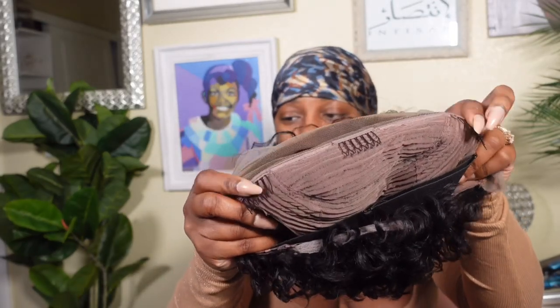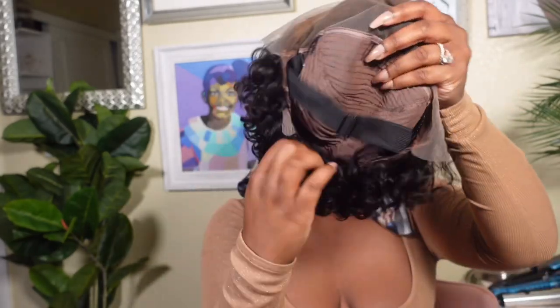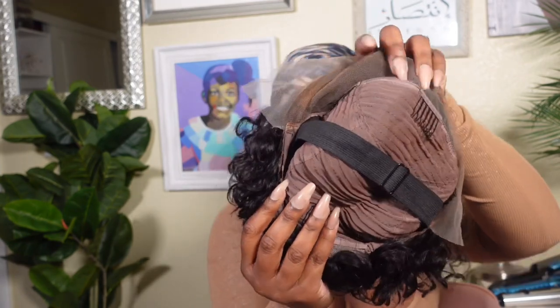This unit has three combs at the top, which we love. Beautiful cap construction — look how beautifully flawless this cap is. One comb in the back. It has the adjustable straps, Wakanda Forever, as well as the band. So I'm going to try to wear this glueless. It's the summertime — I told y'all I don't want to be wearing a glued-down wig. This unit is going for $98.50 on OQHair.com.